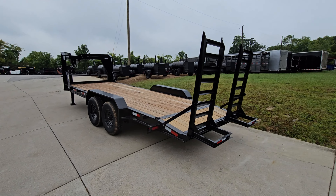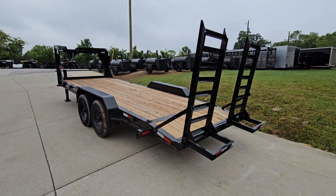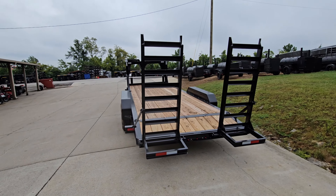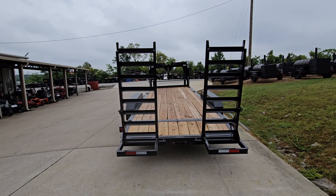The rear ramps do have locking arms. Of course we have our safety tape and LED lights. The rear of the trailer also has a dovetail.